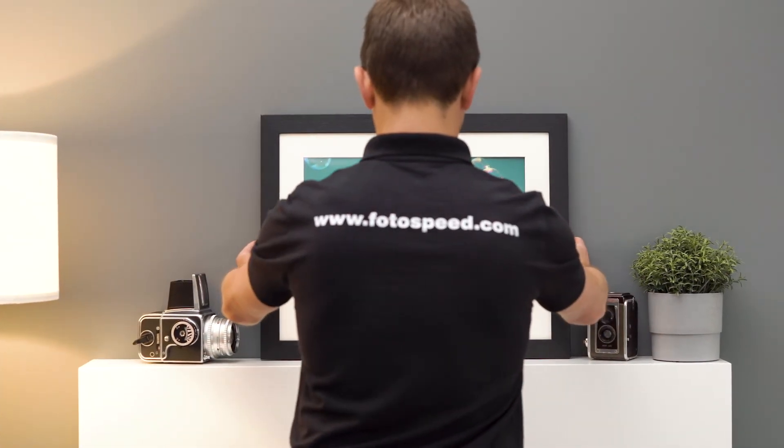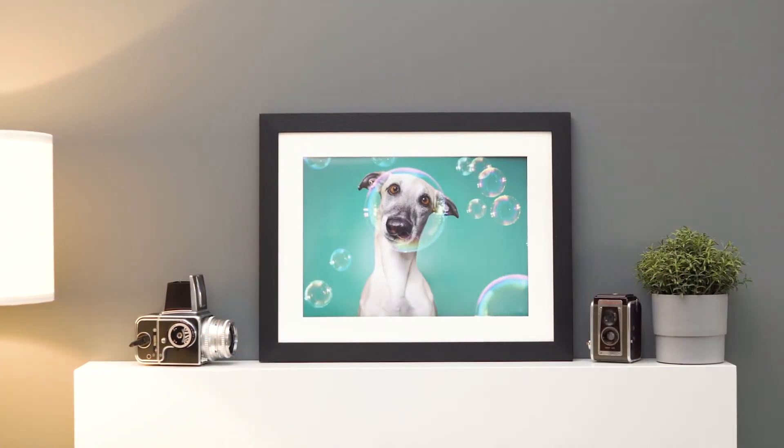If you'd like to try a Pigment Friendly Gloss, it's available in the Photospeed photo quality test pack.